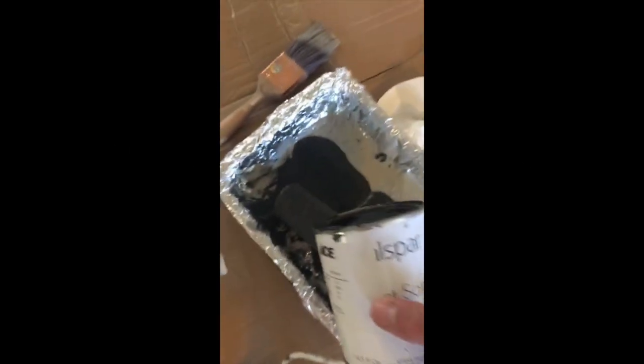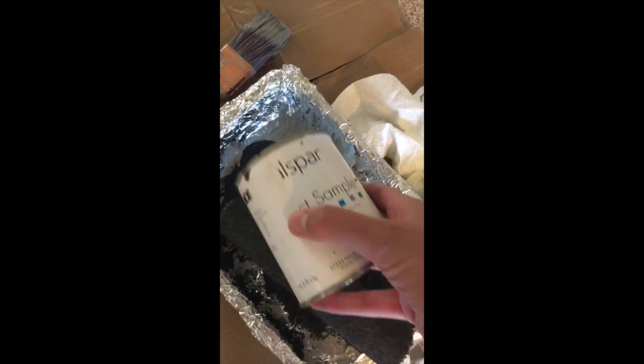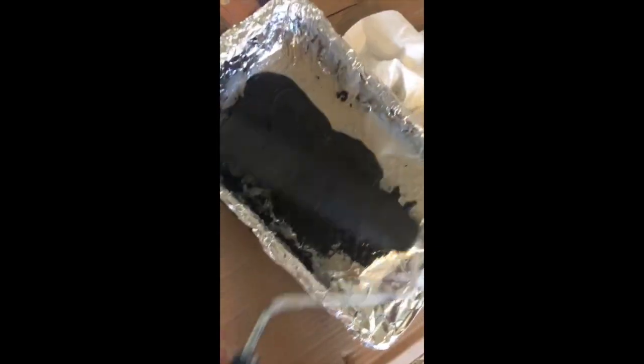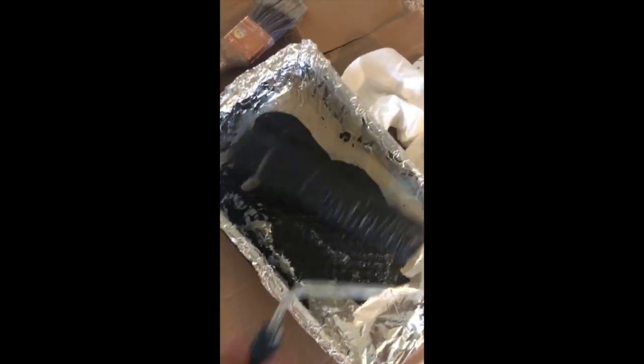The next coat is going to be Tomcat, also by Valspar, so I'm just going to lightly roll this over the coat of gray I already have on. It looks dark at first but then you just kind of spread it out and it blends right into the gray and just gives it a dark look on top.